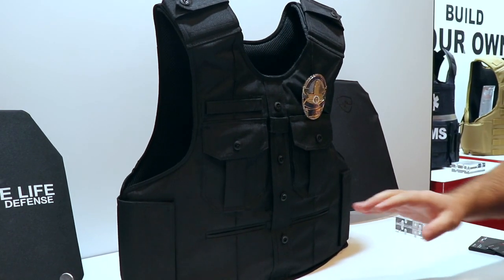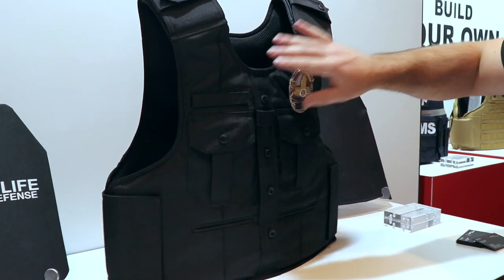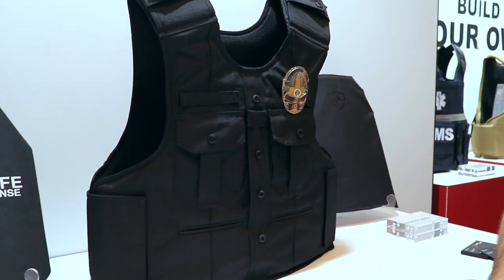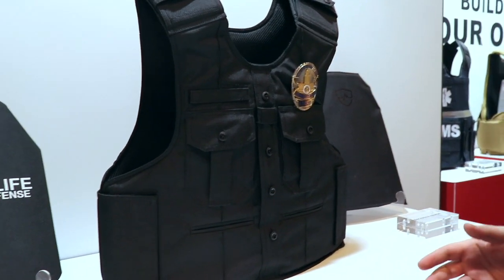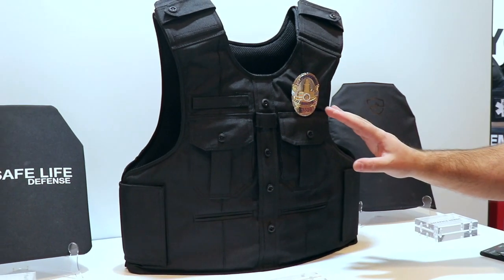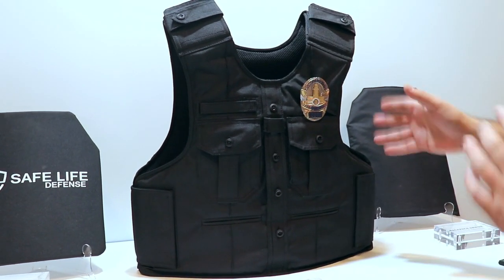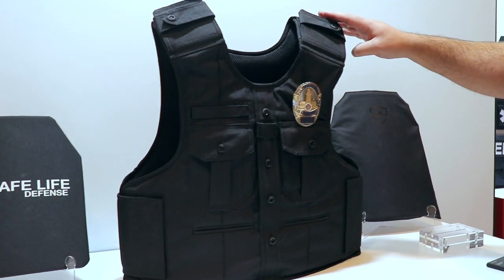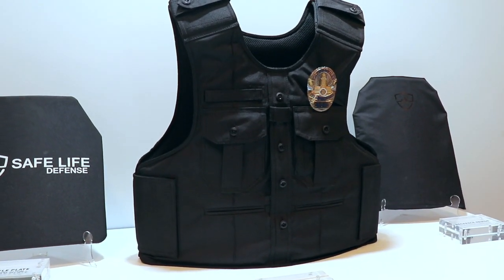Also new for this year, we're going to be coming out with our Uniform Shirt Carrier. This fits all of the panels that we've ever sold with any other Safe Life Defense armor, as well as anything that will ever come out. This is a prototype — it is the only one that currently exists and it is pretty much a final prototype. I have a few small adjustments to make, but the overall look will always be the same.